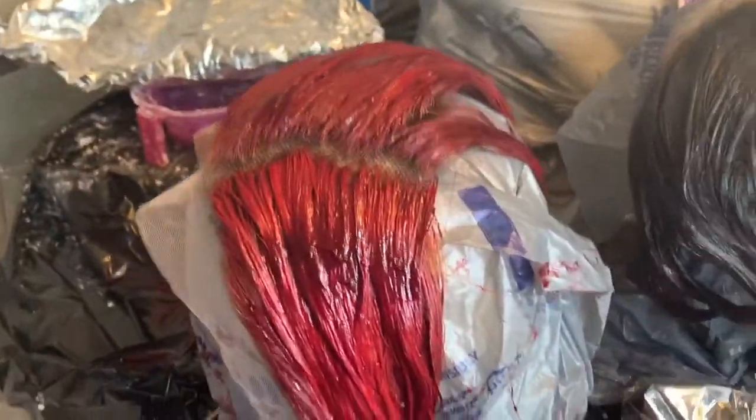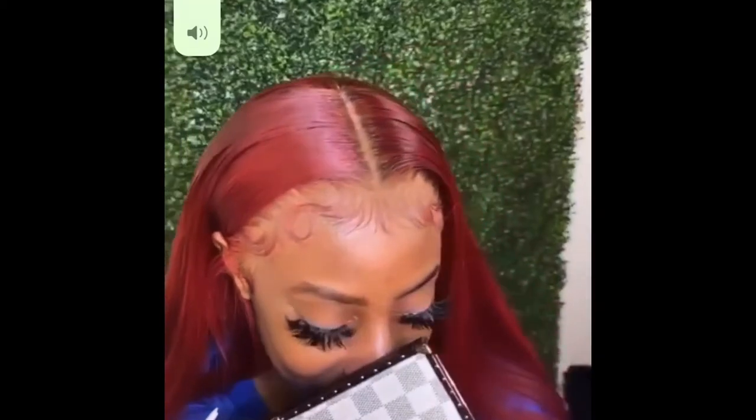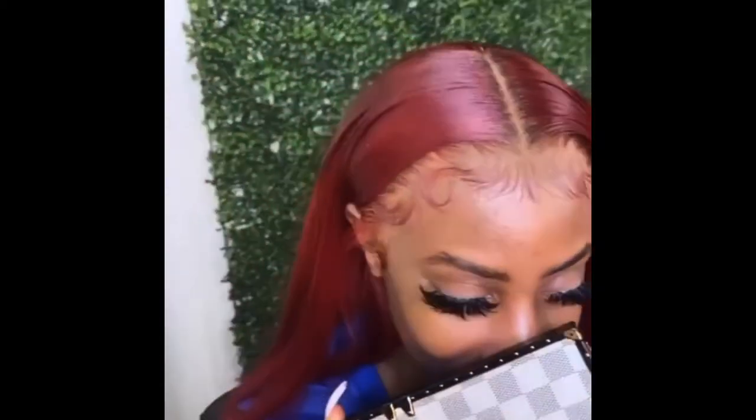This is the finished product. I went and got my hair installed by the Chung Effect from Instagram — she's located in Brooklyn. As you can see, it's not too bright, not too dark, exactly how I wanted it. I was just very satisfied. Thanks for watching my video.